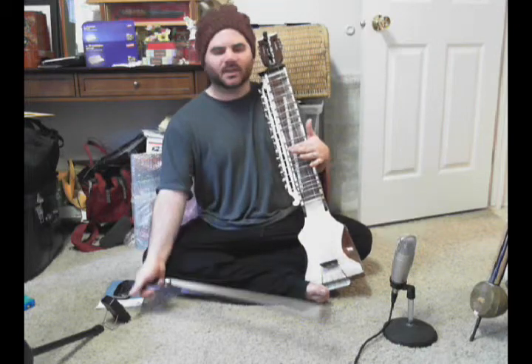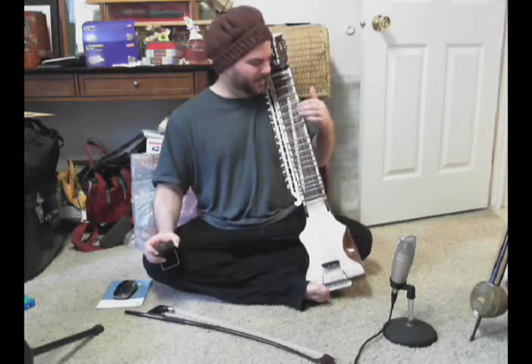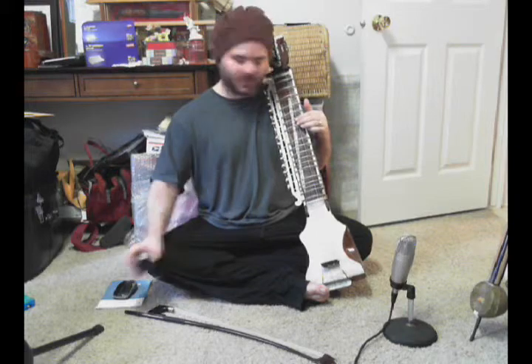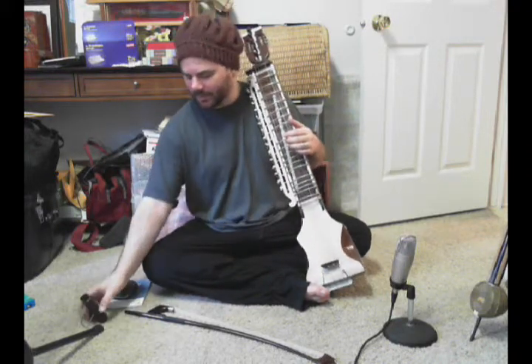And that would go like this. [plays] Okay. You would just keep building and building on top of that until the whole thing felt easy. Something that's probably obvious, but I'll go ahead and point it out anyway: the first two notes of the pattern are one beat, and the third note is two beats. So that's why we have sa, re, ga, re, ga, ma, and so on. Let me demonstrate one more time, and then we'll call it a day. [plays]